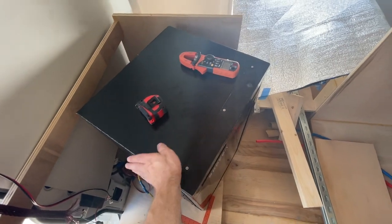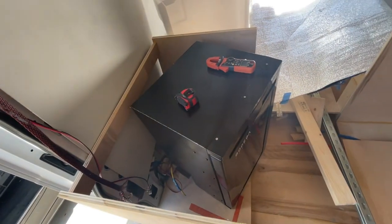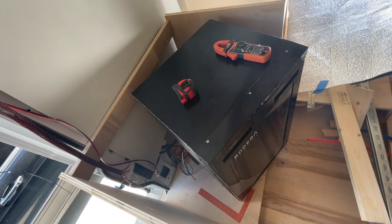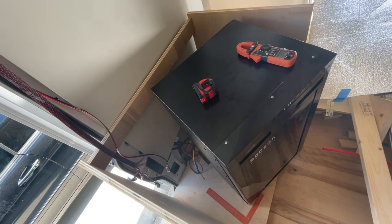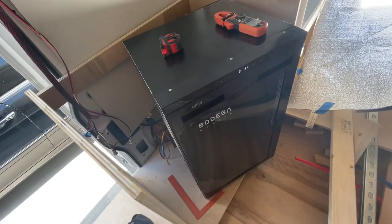I want to put some type of insulation material all around the fridge to give it extra protection from the heat. So if I'm in a hot environment like this, it doesn't matter — it's going to be more efficient. But actually, 50 to 60 watts, 5 amps — it's amazing. It's like a light bulb.